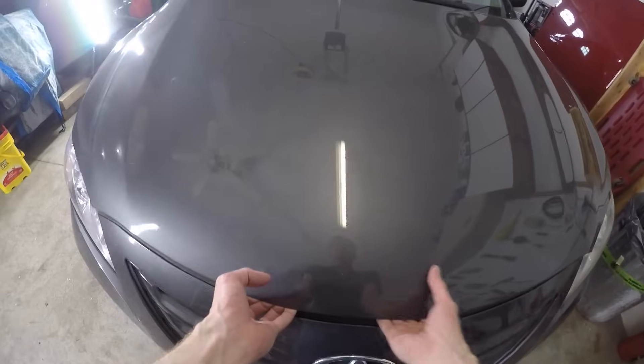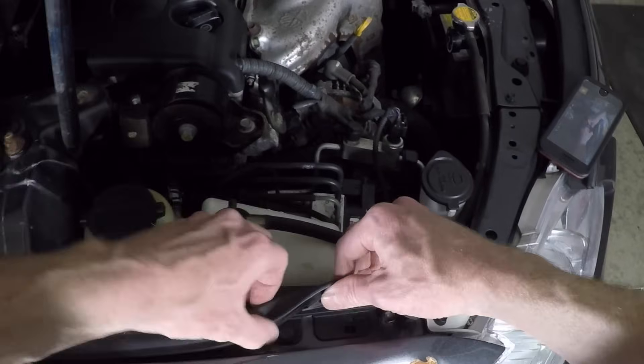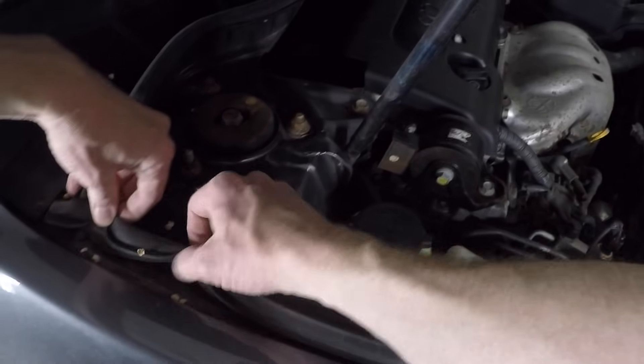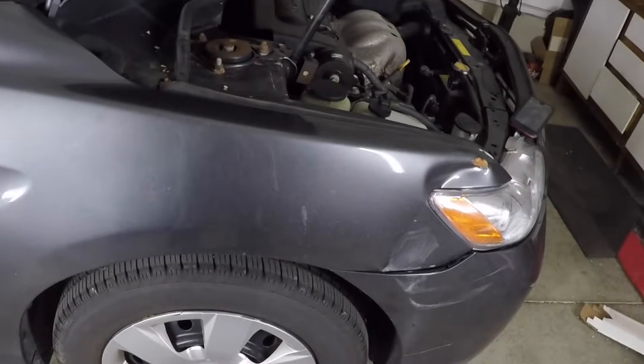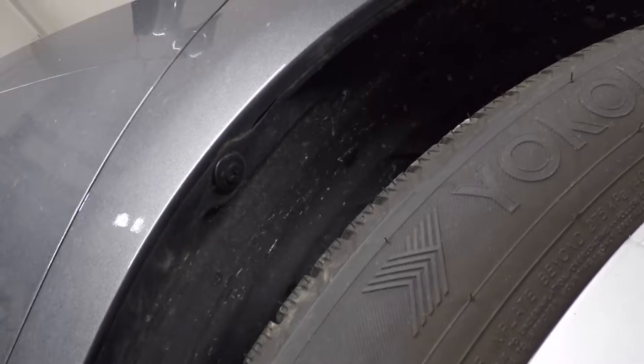Let's start with the removal. First, pop the hood. All vehicles have bolts along the top of the fender. On this Camry, there's a piece of trim covering them up. My first instinct is to remove these easy bolts first, but I like to leave them in place to hold the fender on while I remove all the difficult ones. Inside the arch of the fender, we have plastic clips holding the inner fender liner. The ones on the top are a simple plastic clip with a center that can be pried out with a small flathead screwdriver.